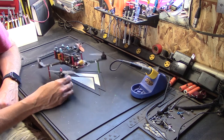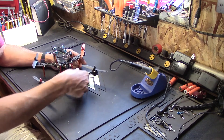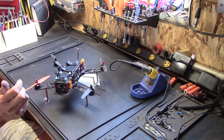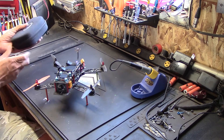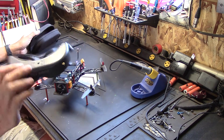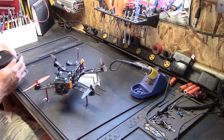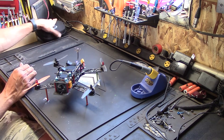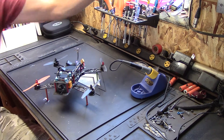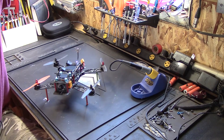This is my Nighthawk 250 frame — I think it's Emax branded. It's all set up for FPV. I originally had some quantum goggles but my wife upgraded me to some Fat Sharks. I can't remember which ones — they're not the bottom of the barrel but not the best, not the Dominators. I think they're the Predators. They work pretty good, definitely better than the big old quantum my son's going to use on the other quadcopter.